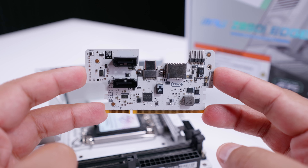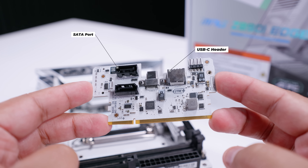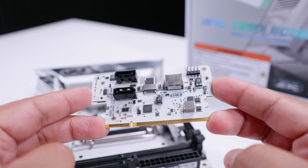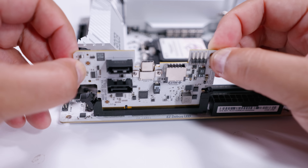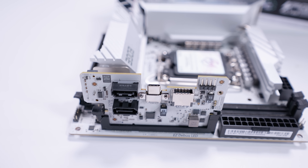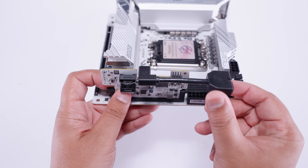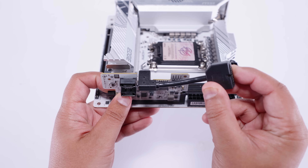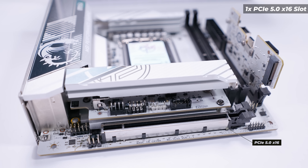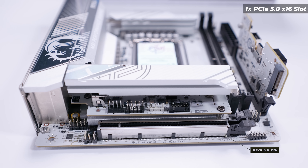Essentially, there is this add-in card that gives you two SATA ports and a USB Type-C port header with 27-watt PD charging. It slots into a slot on the motherboard and gives you access to all of these headers. There's also a USB Type-C connector with a cable that gives you another USB 3.2 connector. Like all boards in this generation, there's a single PCIe Gen 5 x16 slot.